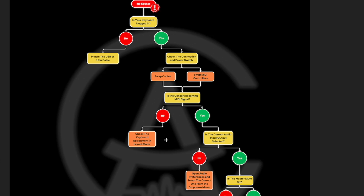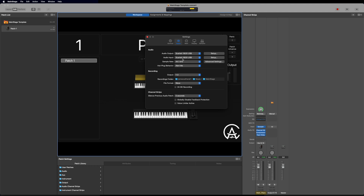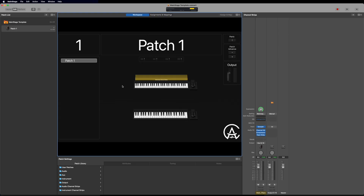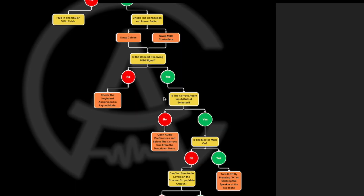If the MIDI signal is good and the keyboard is moving, we go to yes and the next thing is checking that the correct audio input/output is selected. Go to the top left where it says MainStage, go to Settings, then click Audio. Check the audio output and audio input and make sure these are correct. If they aren't, click the dropdown menus and select the correct one — whether it's the built-in output or your audio interface. A quick way to get there is to press Command+Comma, then click Audio. If the audio I/O is wrong, open the preferences and select the correct one from the dropdown menu.